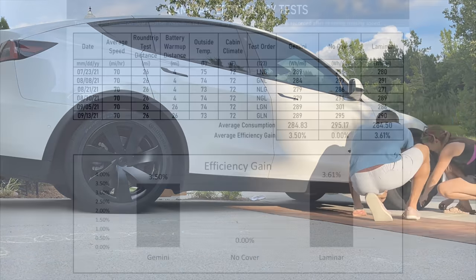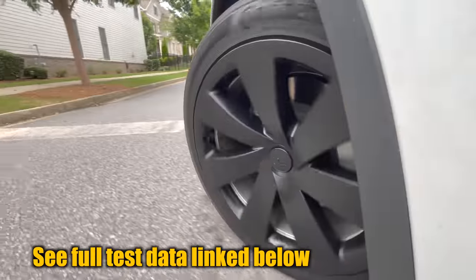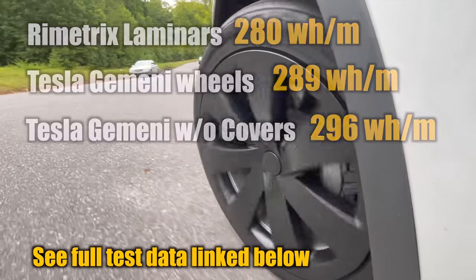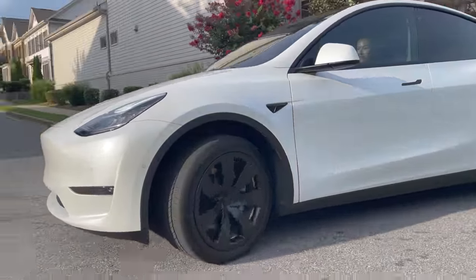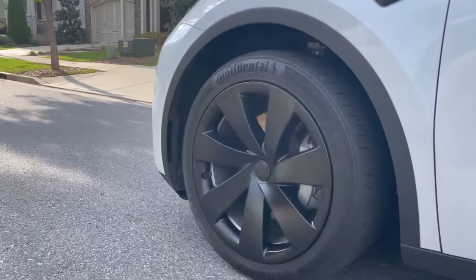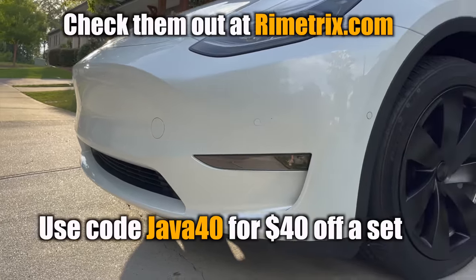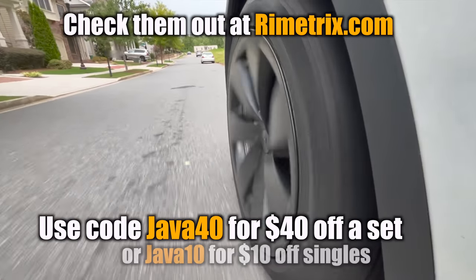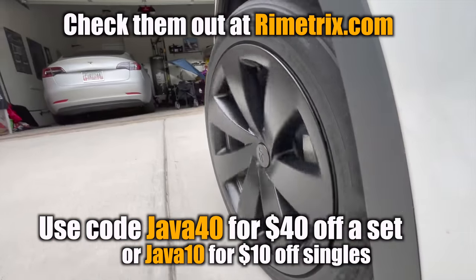Tests under various conditions compared the Model Y's 19-inch stock wheel covers to ones without covers and also these Rimetrix Laminars. In almost every environment, the Rimetrix outperform Tesla's by a slight margin, with an overall small efficiency gain to add to its sportier look while covering previous damage. Rimetrix is US-based out of Ohio and only uses US-sourced materials, so if you damage one it's both fast and cheap to replace. Use code JAVA40 for $40 off a full set or $10 off replacement covers at Rimetrix.com.